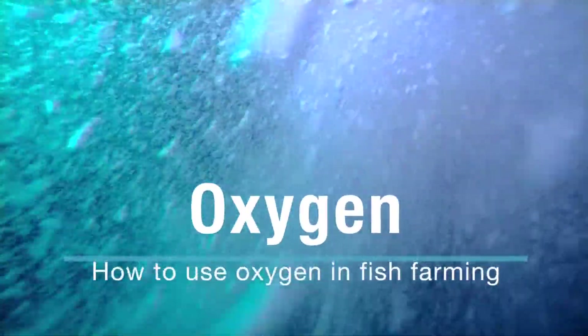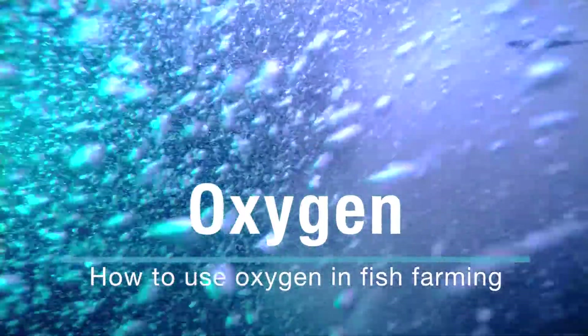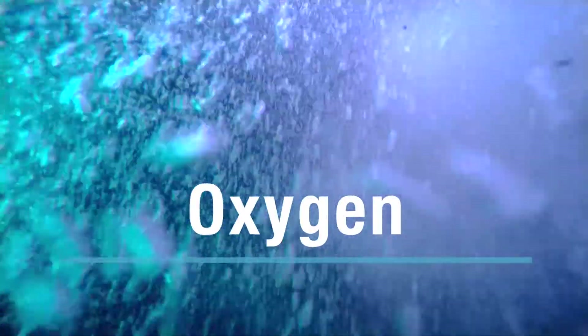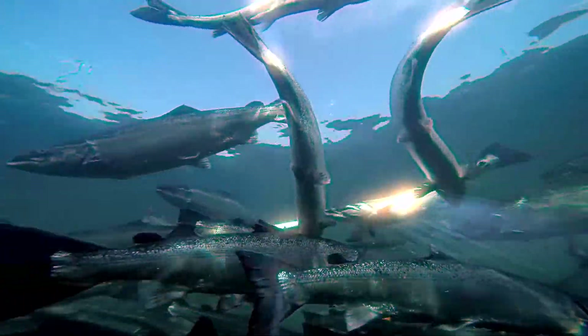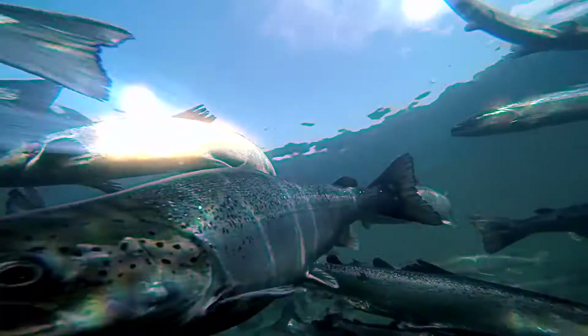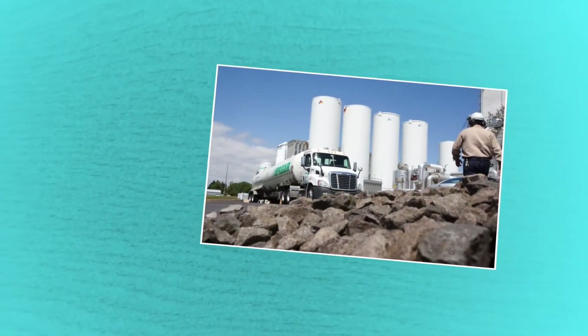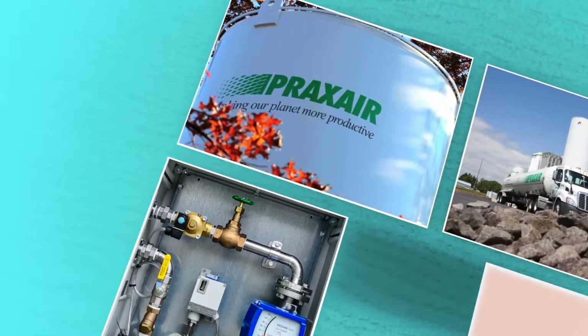Oxygen, the most basic of elements, is vital for all living organisms. Providing oxygen to both freshwater and saltwater fish farms around the world is one of the many ways Praxair helps ensure the vitality of our food chain.